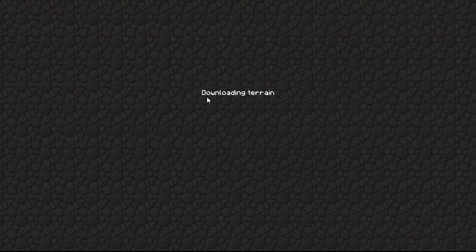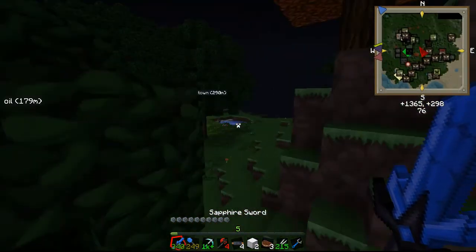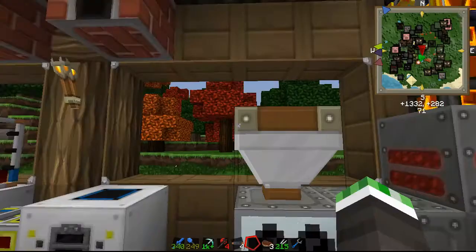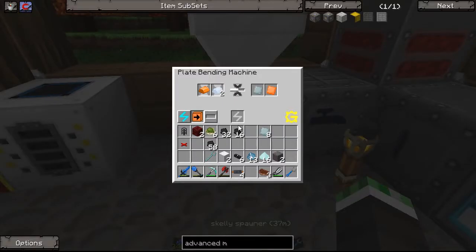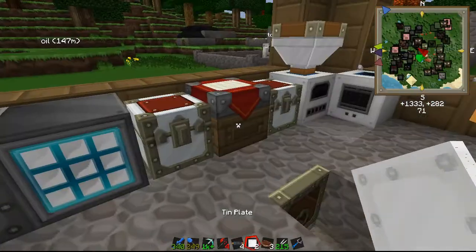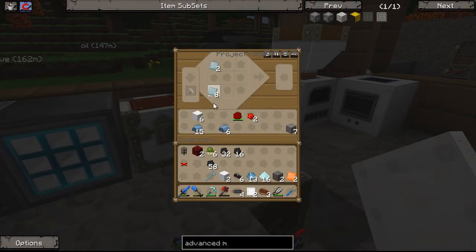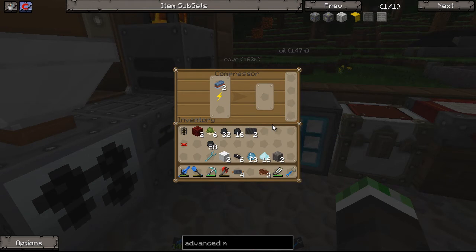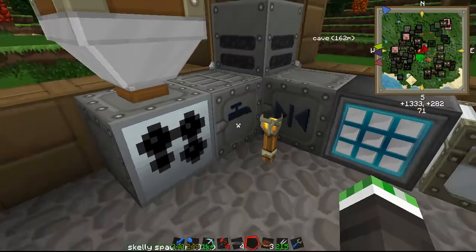Alright, so we're going to head back and start crafting the rest of what we need for the industrial centrifuge. The rest of this should go by pretty quick now that we've got the plate bending machine. We're going to put in some bronze, some refined iron, and some tin, and we're going to have the plate bending machine turn all this stuff into plates. We need these plates for mixed metal ingots. Before, you could put three bronze, three tin, and three refined iron to make two mixed metal ingots without the plate bending machine, but since we've got Greg Tech we need those plates. In a way it's less resource intensive - now one plate of each gives you one mixed metal ingot. I went ahead and made the carbon plates off cam too.